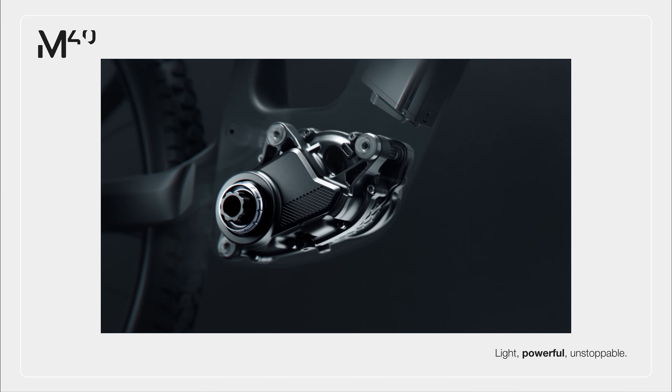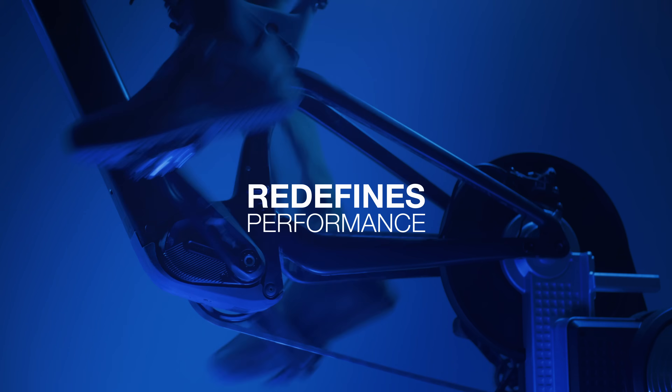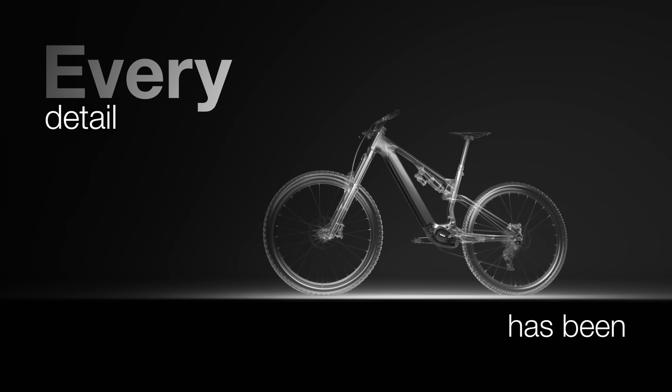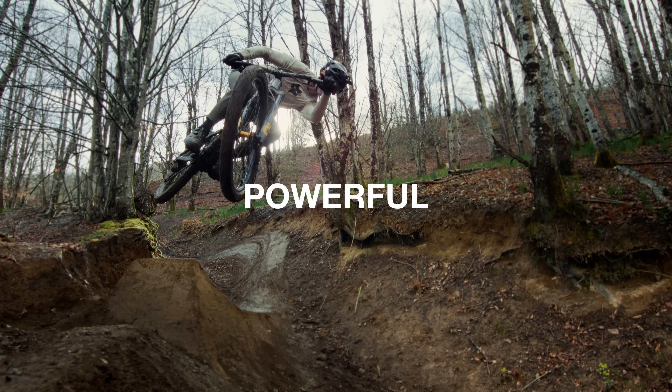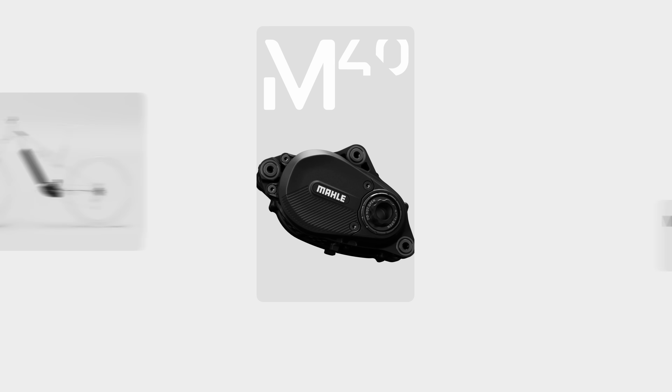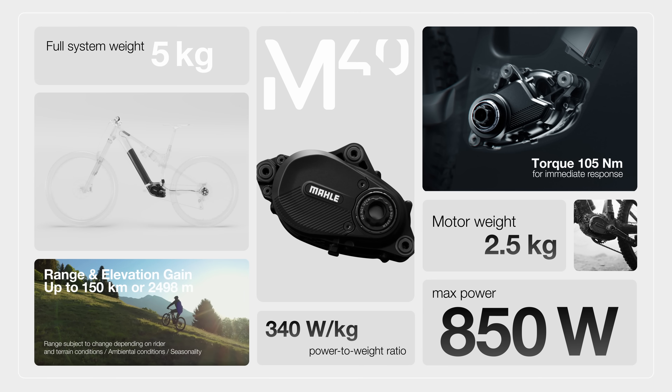The Mali family expands, opening up to the mountain bike segment. The M40 redefines performance, ensuring that no terrain can hold you back. Every detail has been carefully engineered to offer a powerful and smooth ride while improving range and reducing weight. Weighing only 5 kilograms, our system delivers 105 Newton meters of torque and 850 watts of power.